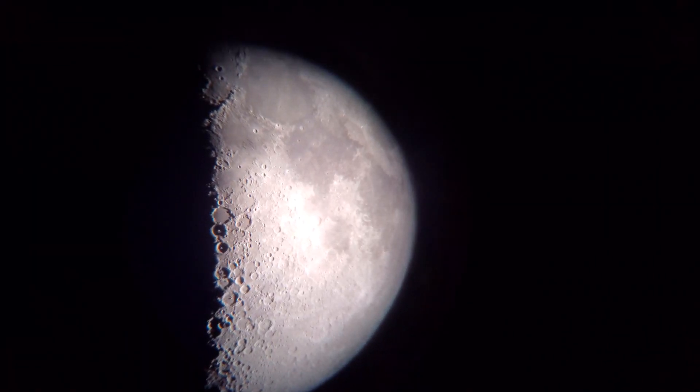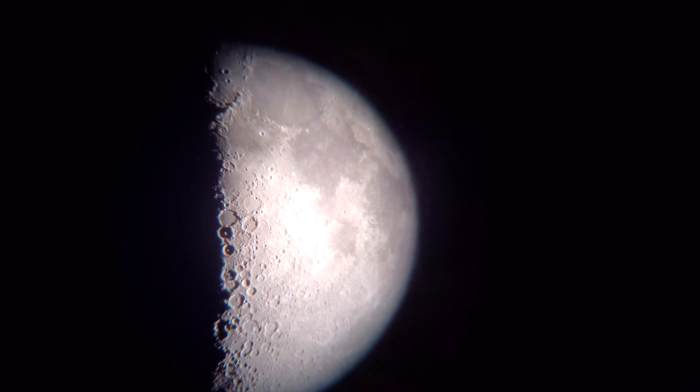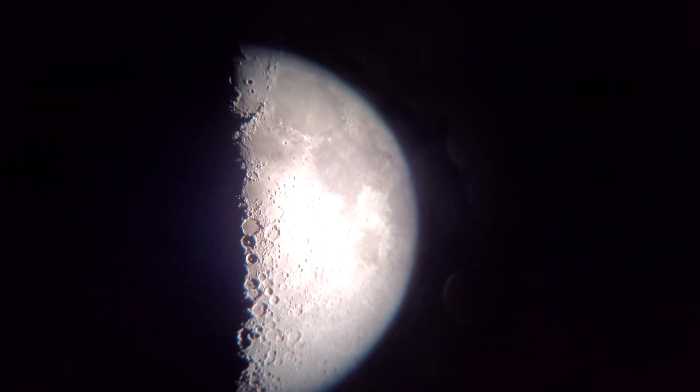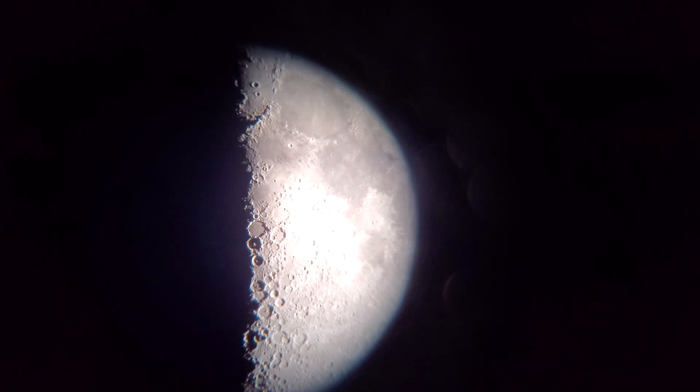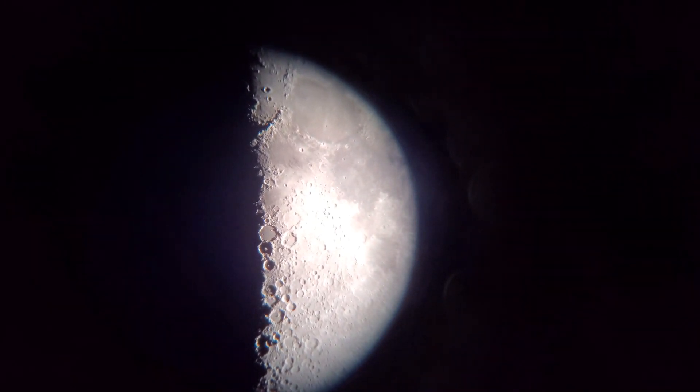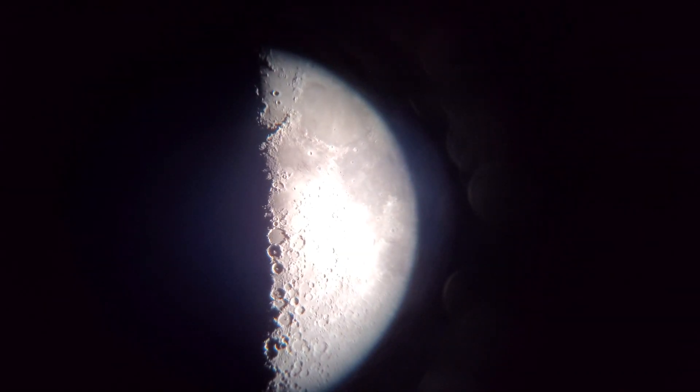It does work quite well with these little binoculars. That's what you can expect — I am quite impressed with that. If you don't have a good camera for a telescope, get this adapter and use your phone. Pretty awesome.